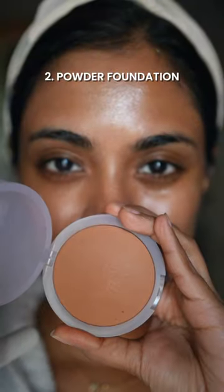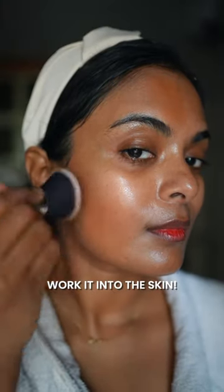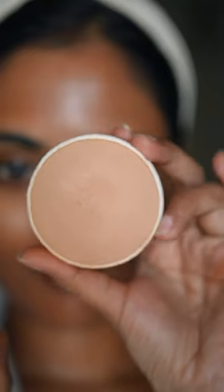Summer is here in full force and the last thing we want to do is apply another layer of stuff on our face. No makeup, but we still want to look cute. The trick is a powder foundation — not a setting powder, not a translucent powder, a powder foundation.